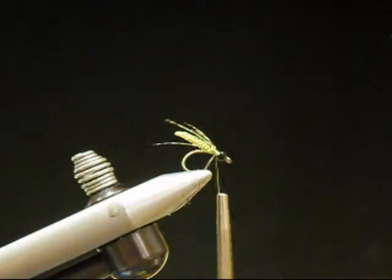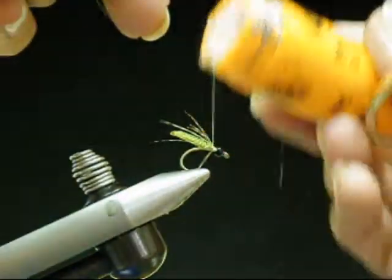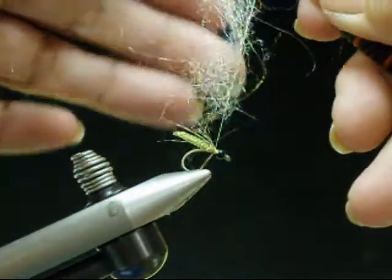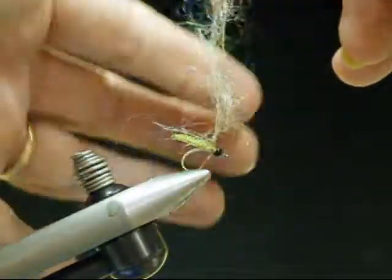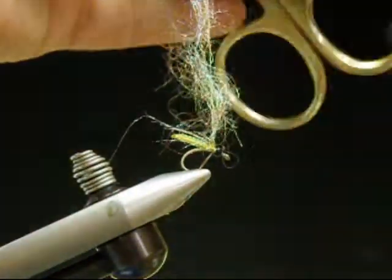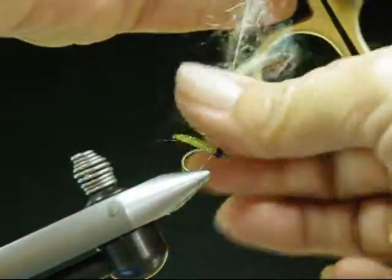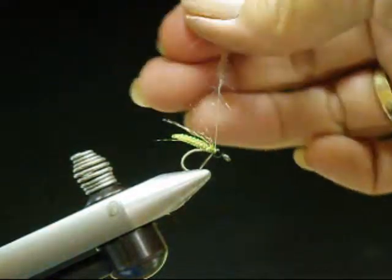We do this pearl cord braid in tan and olive and also purple. I'm going to dub on the light hairline dubbing — rainbow scud dub. We're not going to do a dubbing loop, we just want to get this kind of tight on. So when you do dub this, just go in one direction, twisting it in one direction.